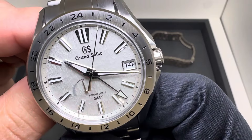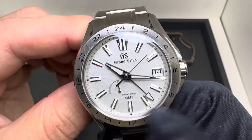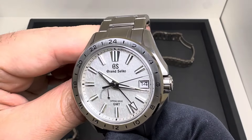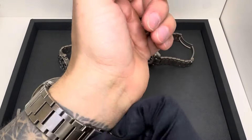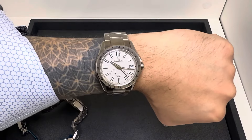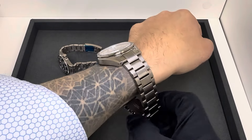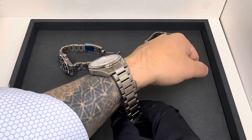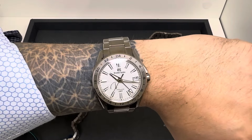Last but not least, the SBGE285 — really nice textured dial, spring drive movement, and I love the floating seconds hand on this. You're getting the date complication on the Grand Seiko; the P39 doesn't have one, while the 42 does. These are also GMT models — all of them — with signed screw-down crowns. The 285 looks slightly larger aesthetically because of the lighter dial, but the specs are the same as the 283.